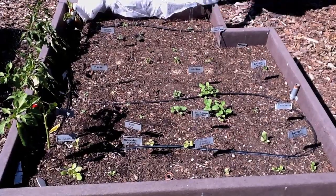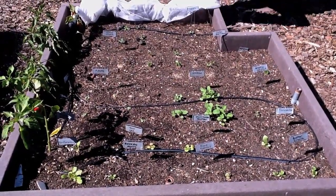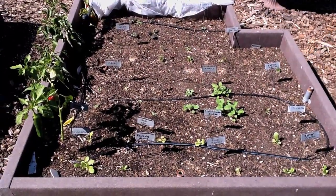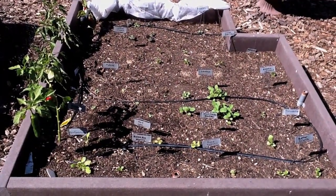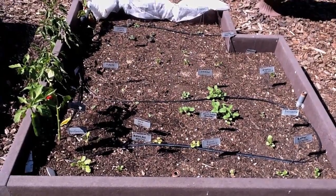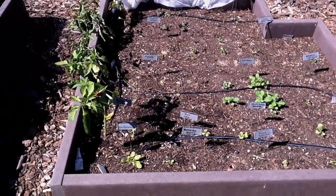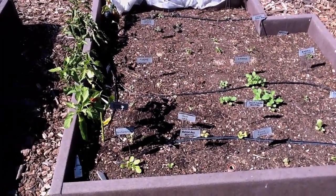So this is enough to feed the two of us. We'll be in greens for three months — it's crazy how much salad green material is produced from just this four by four square foot bed. I grow eight different varieties of lettuce, and I grow two heads of each lettuce.